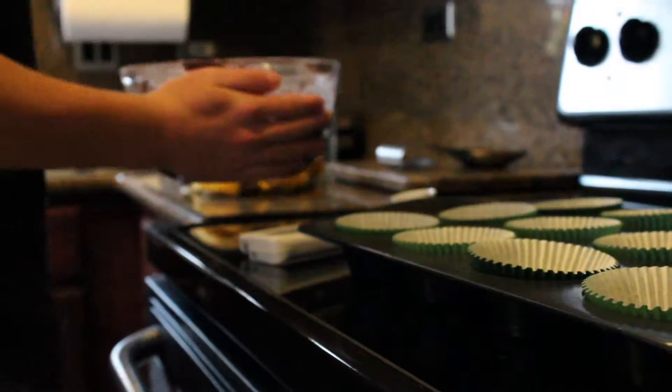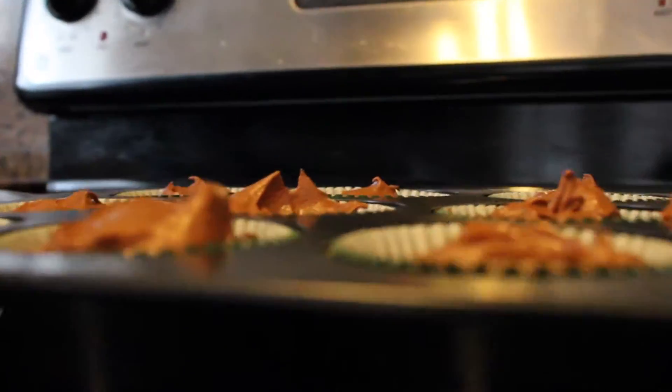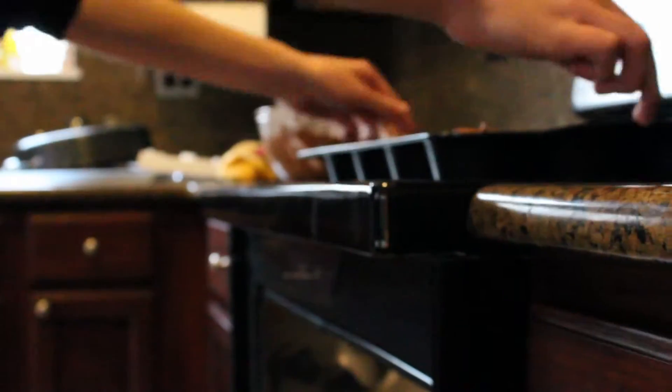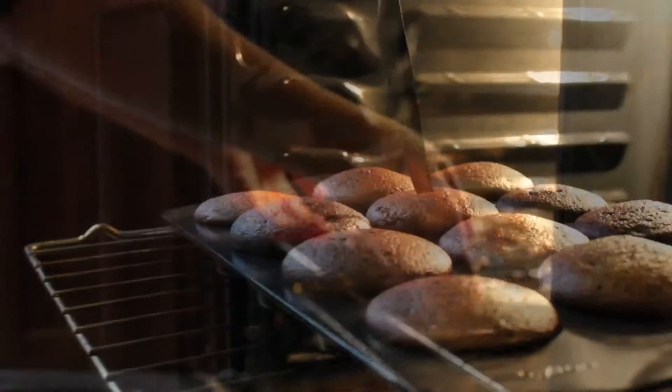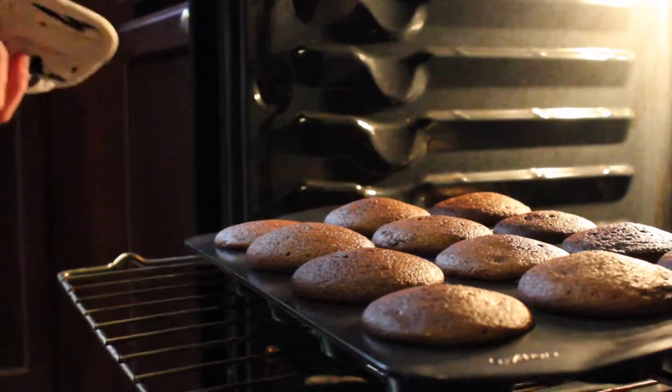Now that your cupcake batter is complete, scoop batter into cupcake liners. Place in the oven for 12 minutes. Note: to check if your cupcakes are ready, use a knife to cut into the middle.